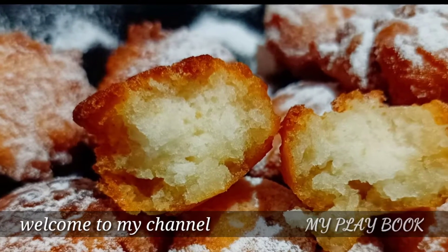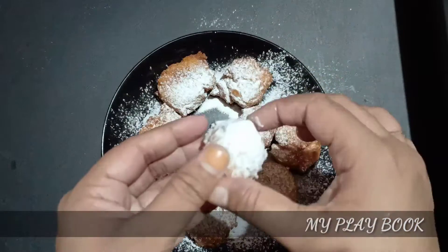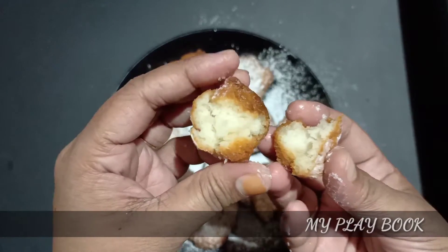Hello friends! I am going to add a recipe for an evening snack. We are going to add a recipe for a long time. This recipe is a nice recipe.